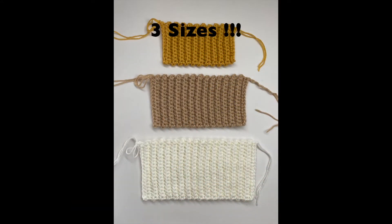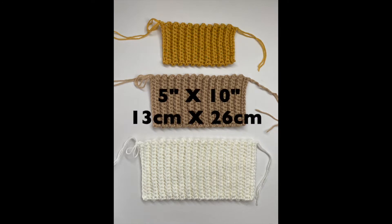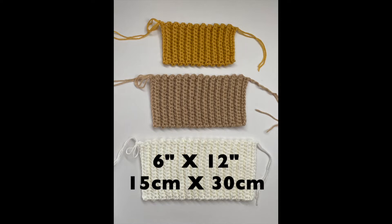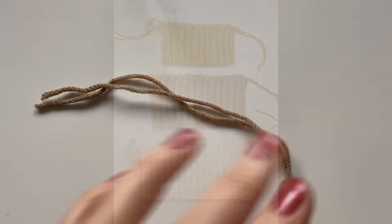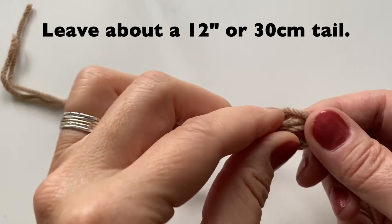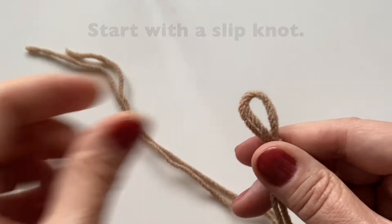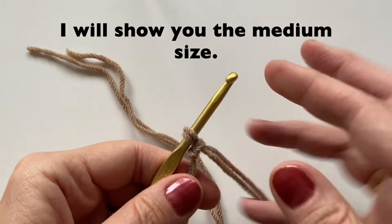Here are some guidelines for sizes to make a small, medium, and large pumpkin. We are going to make the medium one today, which is 5 inches by 10 inches. Whatever size you do make, just make the length double your width. I will be using a medium weight, number 4, 100% acrylic yarn. We will use two strands. Start by leaving about a 12 inch tail and let's tie a slip knot.